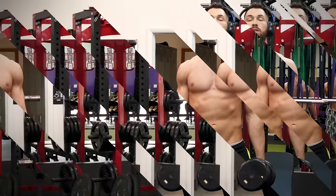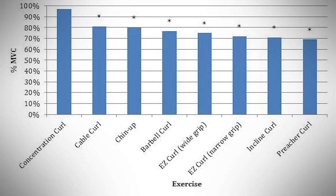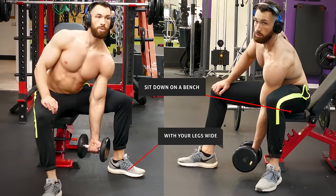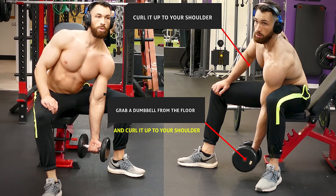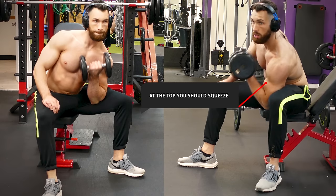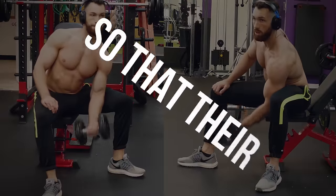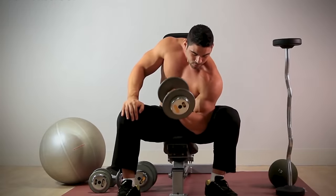Moving on, we have concentration curls. According to a study from the American Council on Exercise, after comparing seven different bicep exercises including many of the ones we talked about today, they found that concentration curls increase bicep activation the most. Here you would sit down on a bench with your legs wide and pin the back of your arm against your inner thigh, then grab a dumbbell from the floor and curl it up to your shoulder. At the top, squeeze, and some people will even turn their hand over so that their pinky is up higher than their thumb — similar to the turning-over motion from the rope curls.